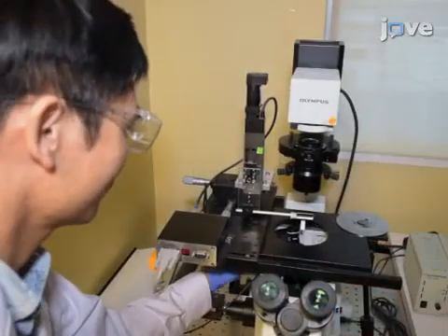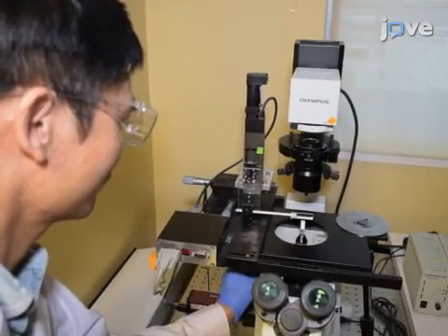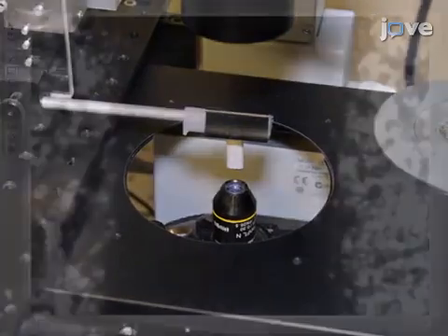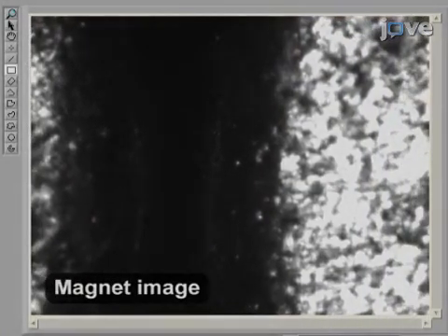Next, align the magnet's centers before mounting the channel. Use a 10x objective lens to adjust the X and Y axis of the magnets in the optical axis of the microscope, using a computer-controlled motorized machine.